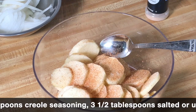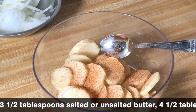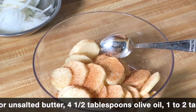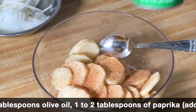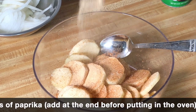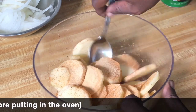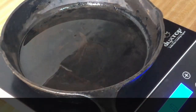I sliced them and soaked them in water for about 20 minutes — that's just to prevent them from turning brown. I sprinkled over about one and a half teaspoons of kosher salt, two teaspoons of creole seasoning. If you want to use creole seasoning, just use whatever you have on hand. I'm also going to add a tablespoon and a half of garlic powder, then give everything a toss.